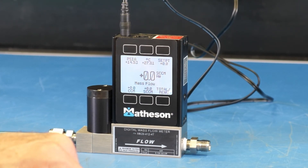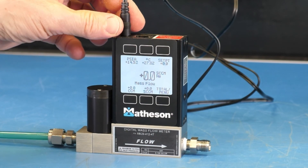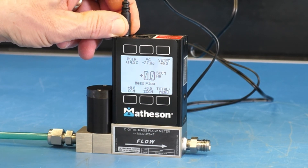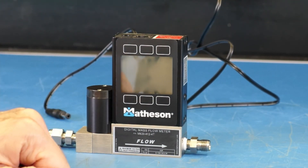To turn the unit off, simply unplug the AC to DC adapter from the top of the unit. And that's your basic startup operation.